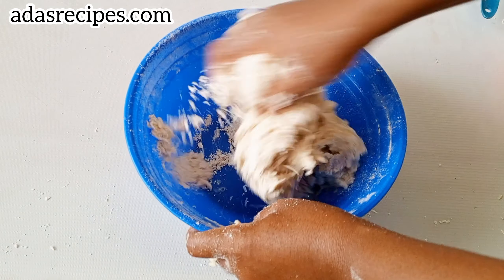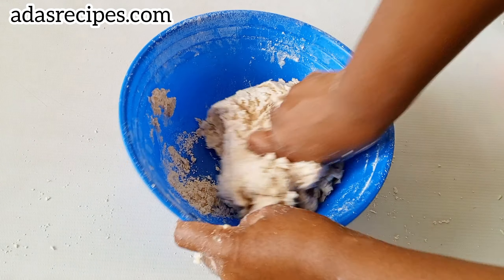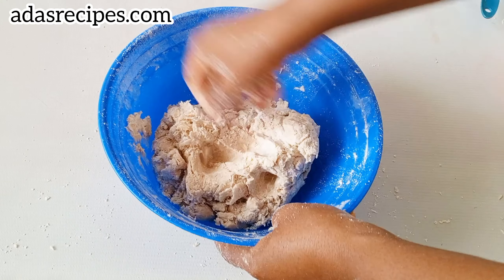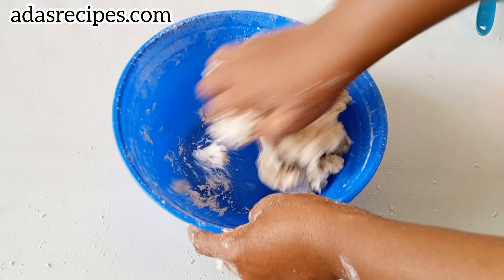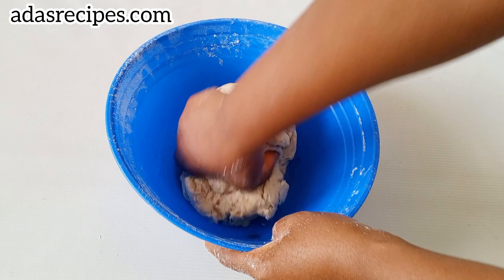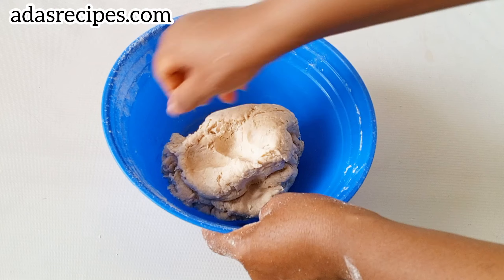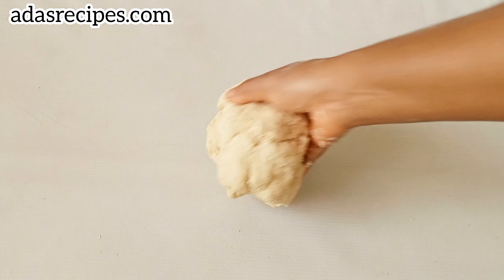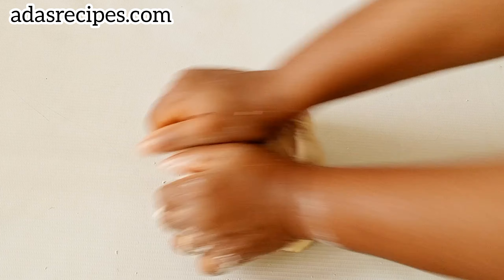Add water little at a time, and keep mixing until the dough comes together.